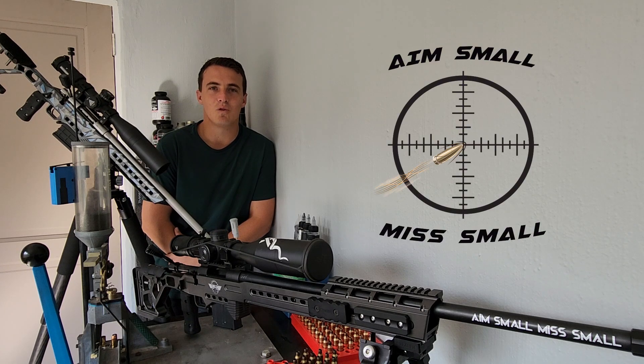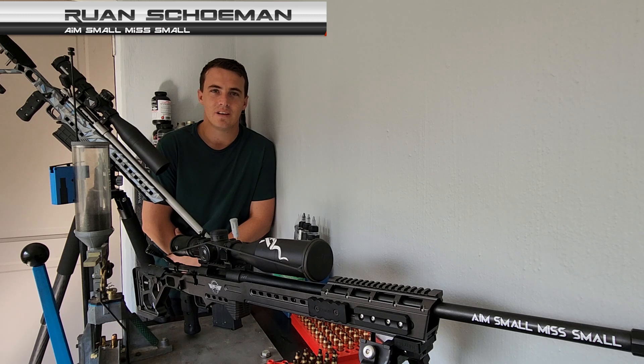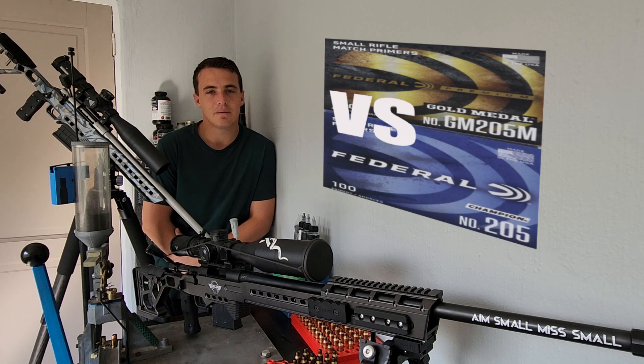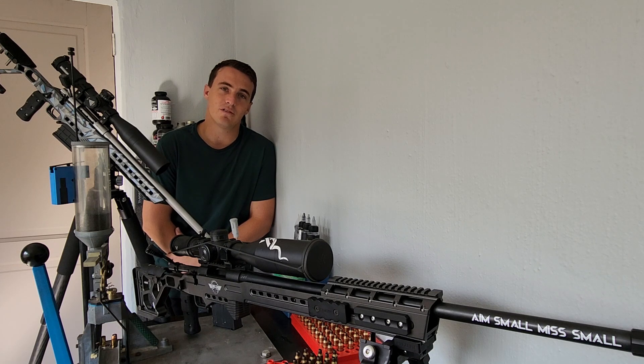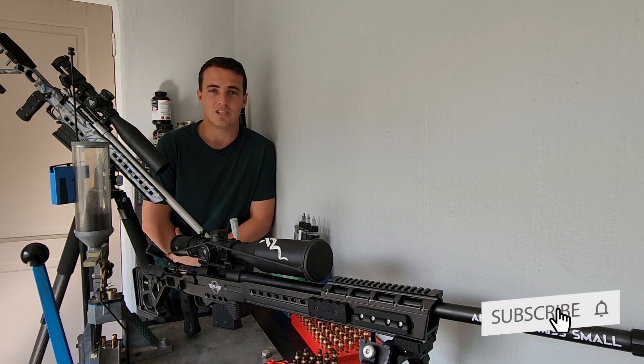Hi guys, welcome back to my channel Aim Small Miss Small. My name is Ruan Skuman and today we're doing another primer comparison video. If you follow the channel, you've seen the CCI comparison video as well as the Federal primer comparison video, all on the small rifle primers. I've decided to take the footage of those two videos and put it together so you can see what the differences actually are.